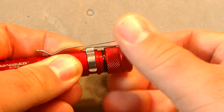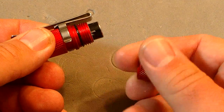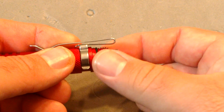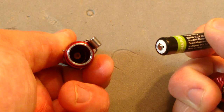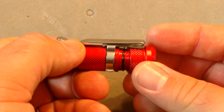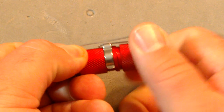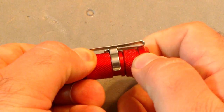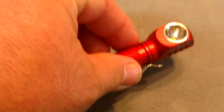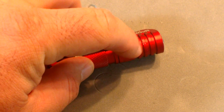Opening it up: nice smooth threads, all factory, very well lubricated, nice o-ring — not mangled at all. There's a quality thick spring inside. The light works with nickel metal hydride or alkaline batteries, though performance suffers dramatically with alkalines, so I'd recommend avoiding them.